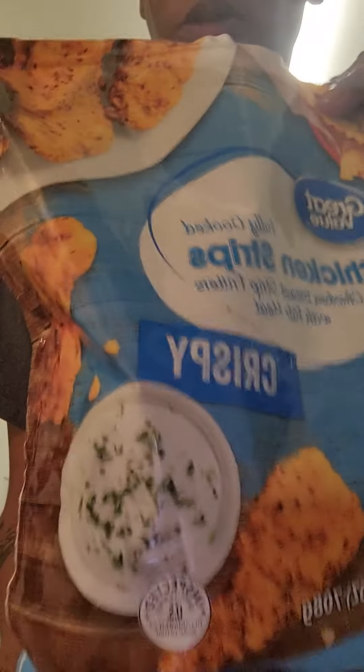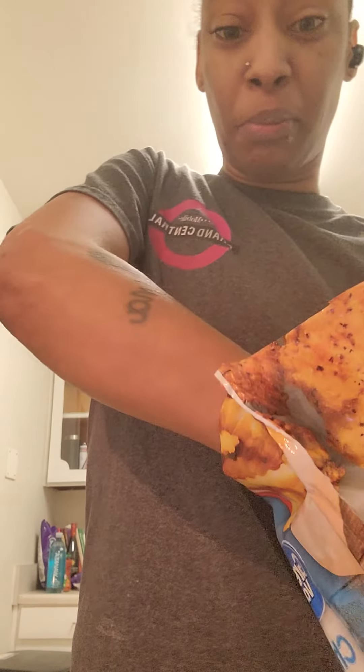Hey everybody, I'm back — it's Cat the Empress and I'm doing a quick recipe today. I have these chicken strips from Walmart, Great Value brand. They're supposed to be extra crispy, no hormones, no steroids — none of that. They're frozen and pre-breaded, and I decided I wanted to make crispy chicken alfredo pasta, so we're going to cook these up.